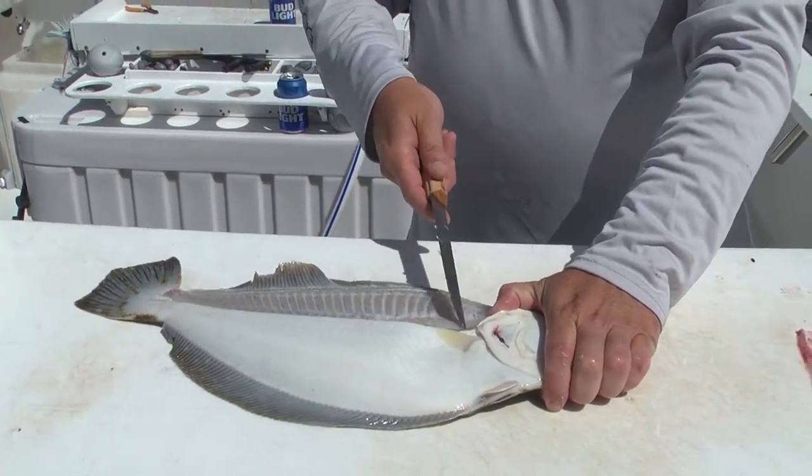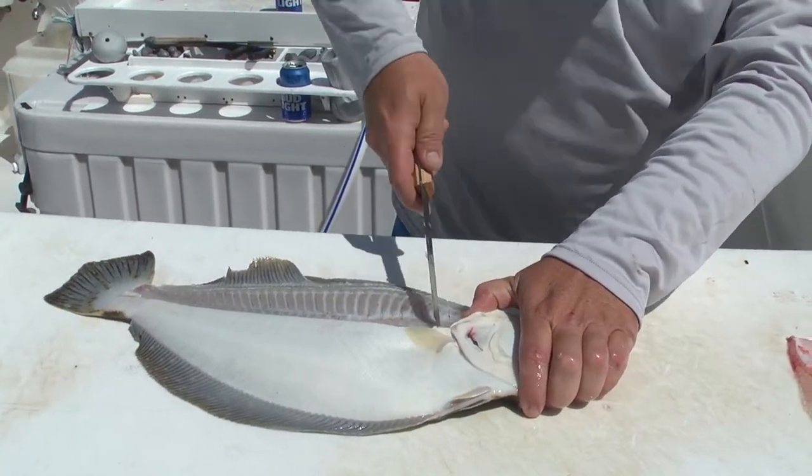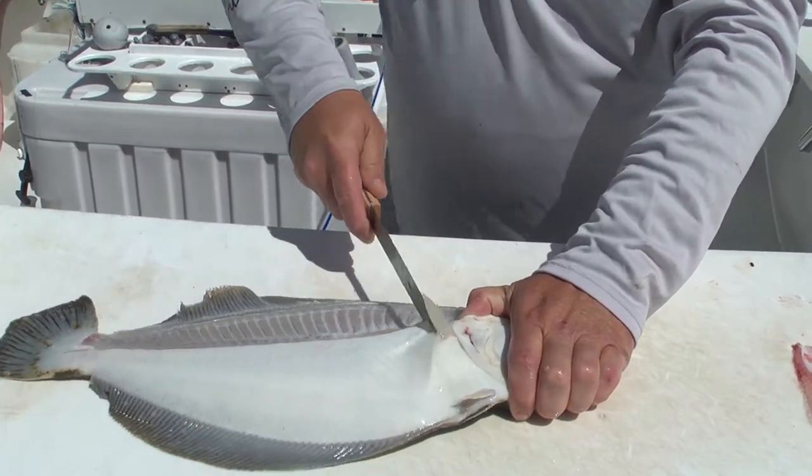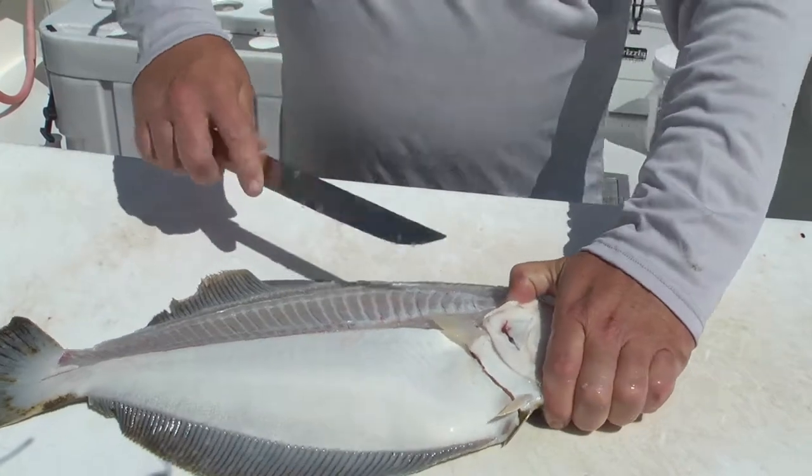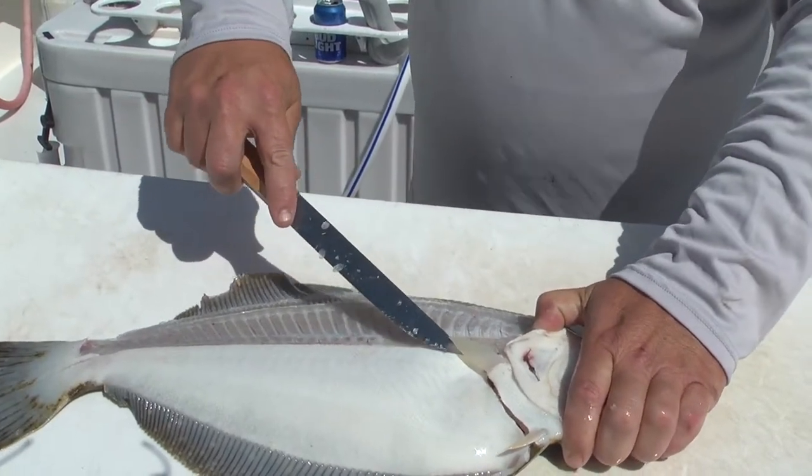This is your gut cavity. Now make sure you don't go down too deep. You don't want to hold the knife down like this. You want to kind of go nice and high. The less juice that comes out of that space is the better because it's gonna get all over your meat.